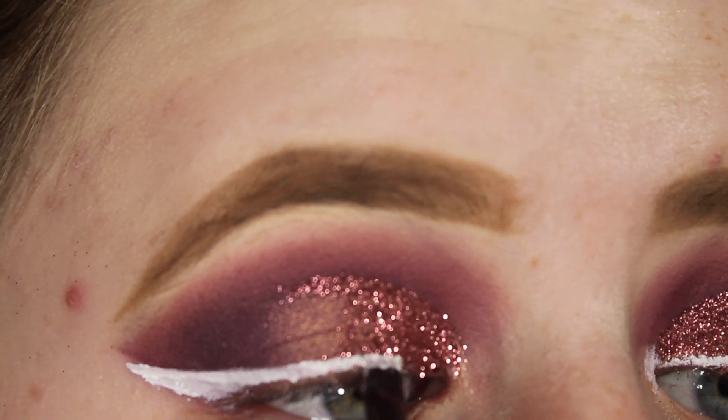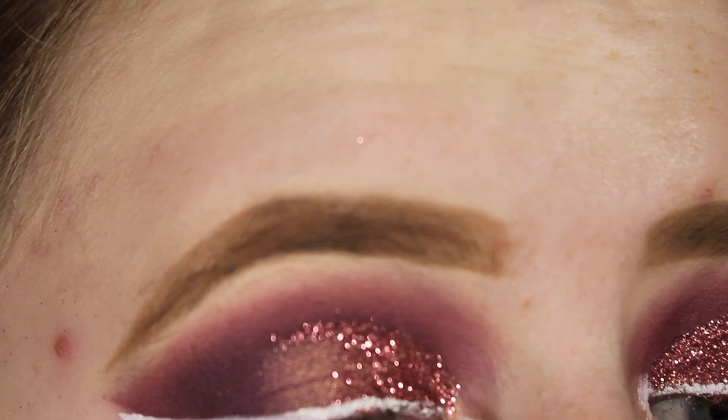I'm going to be using my NYX Cosmetics gel liner and smudger in white and flicking out my wing.